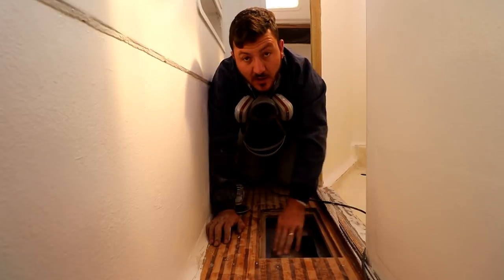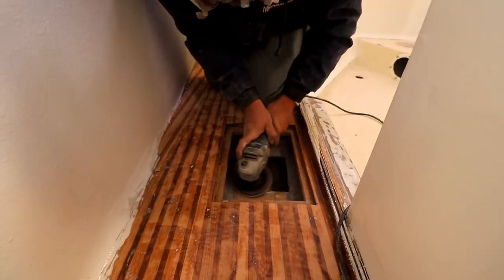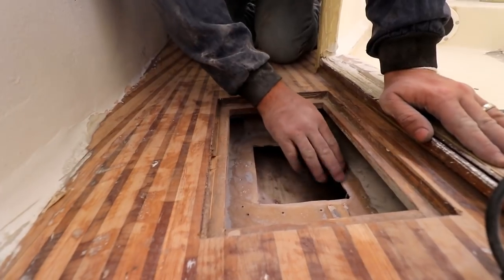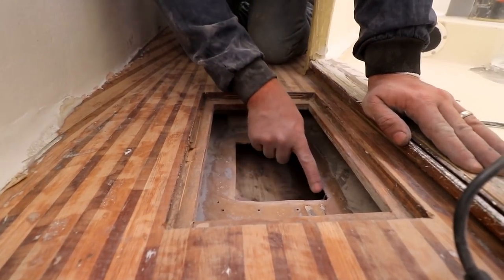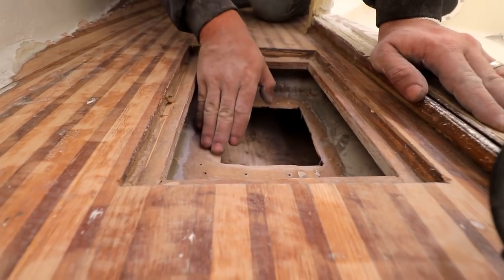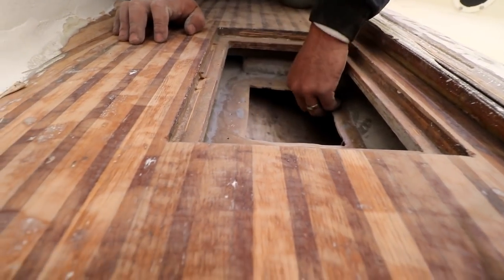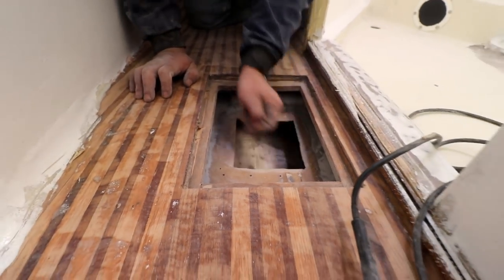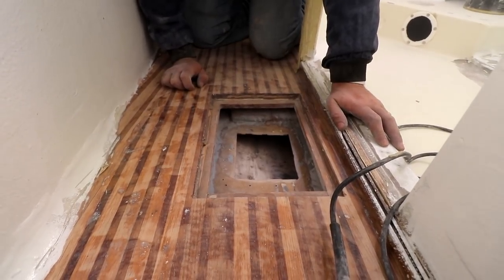First we're going to grind it down to raw fiberglass before we start. What I've done is grinded as far as the grinder can fit in around there and I've just beveled that slightly, so when the piece comes in and we do the Ultra Bond — which is a bonding paste — it can fit in there nicely and then we'll do the glass layers over that. I also don't want a sharp edge. I grinded in there to remove any dirt and to give it a gripping surface. I'll wipe this down with acetone before we insert the section.